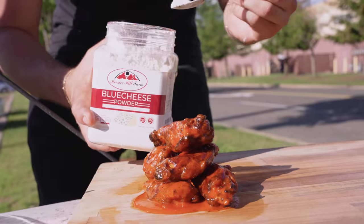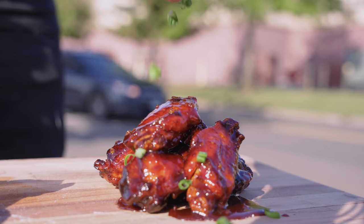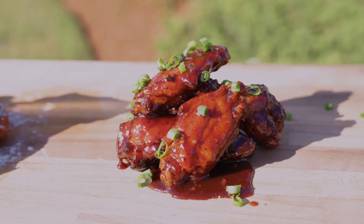Now we're going to finish these off with some blue cheese powder. I recently learned about blue cheese powder and it adds an amazing touch to anything buffalo flavor. Finish the asian wings with more sauce and green onion. And there you have it — two of my all-time favorite wing recipes.